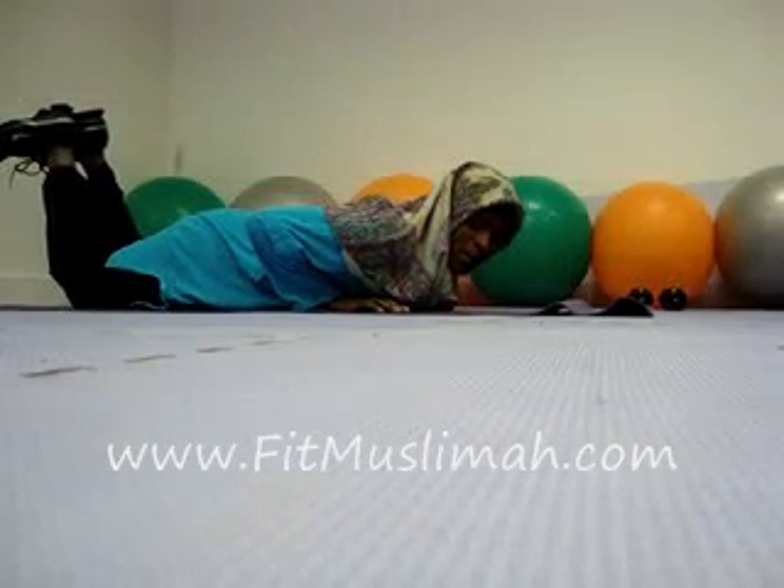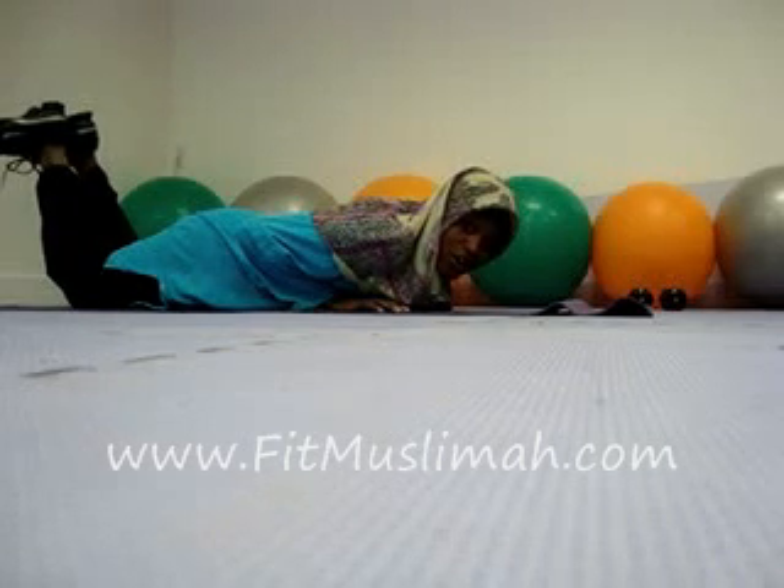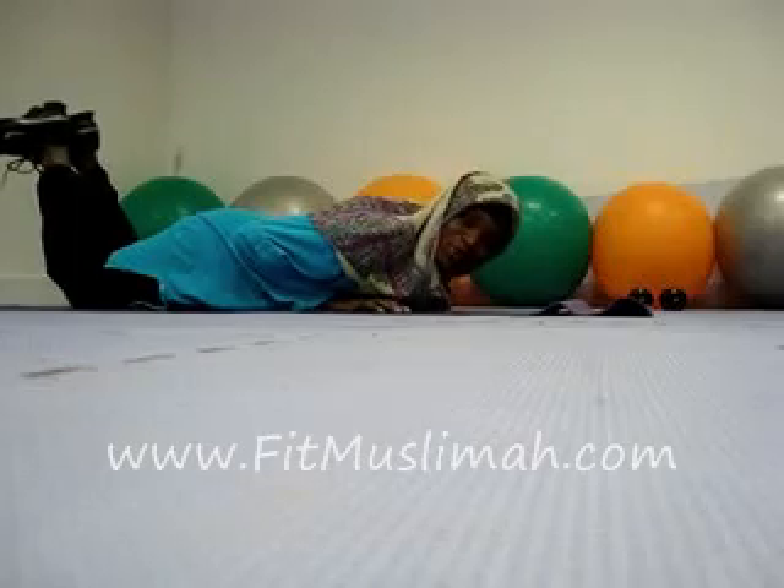That's a level one push-up. Tune into the other videos to find out where you go for level two. I'm Mubaraka, and that's your move of the week.